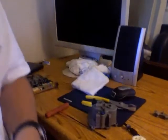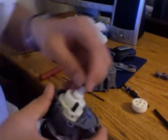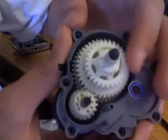This is just like a part 2 to my transmission. All the gears are all in now.